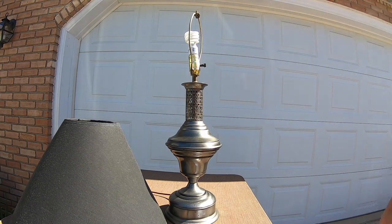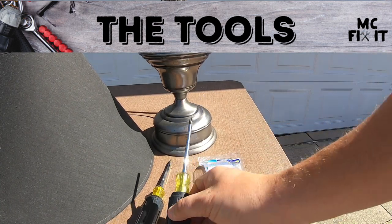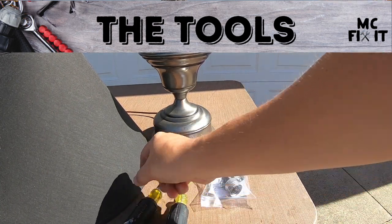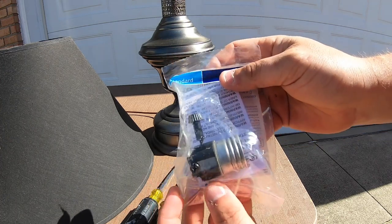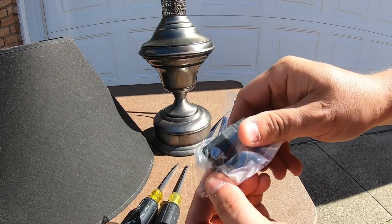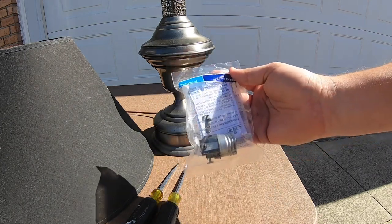The tools you're going to need for this video are a Phillips and a flathead screwdriver, especially depending on what switch you get — there are lots of different kinds out there. Most of them will have Phillips, but sometimes they do have flathead, so you probably want both so you can easily fix this project.